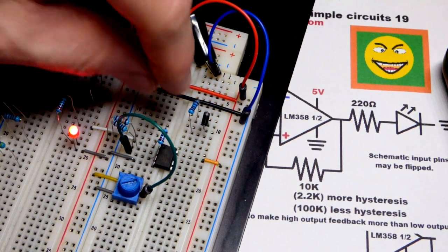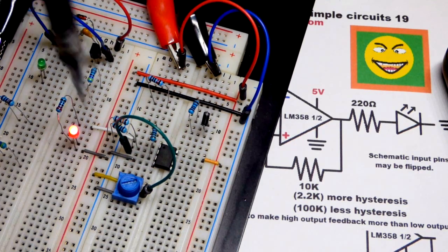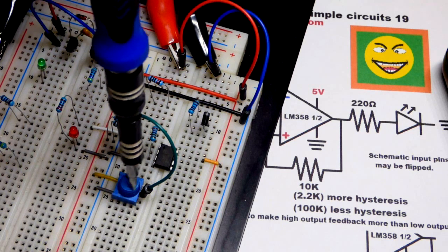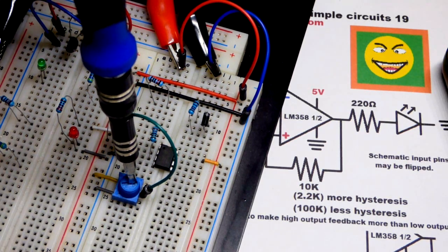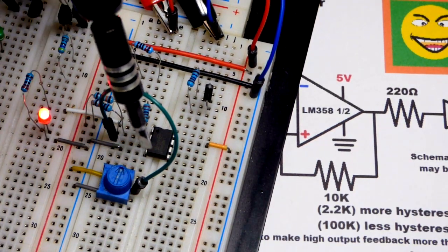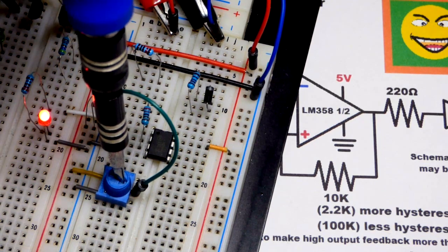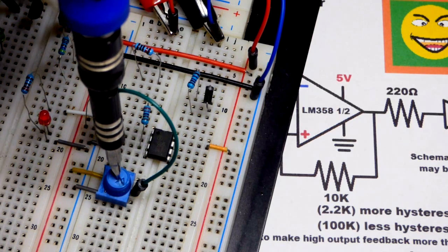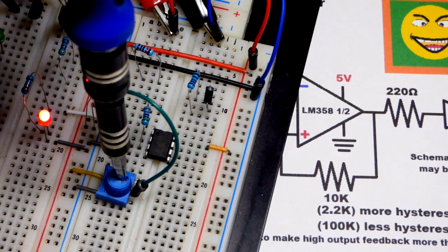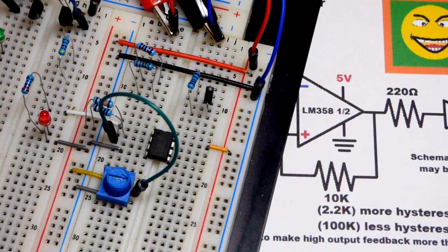Before moving on, let's try different feedback resistor values. Starting with a 2.2k resistor - 2200 ohms. These inputs don't let current in other than a little leakage. With the 2.2k you have to go much more negative to turn off and much more positive to turn on compared to 10k. So 2200 ohms gives more hysteresis - less resistance means a wider switching band. It kicks back into action more easily.